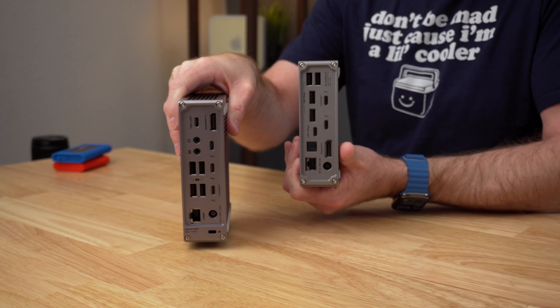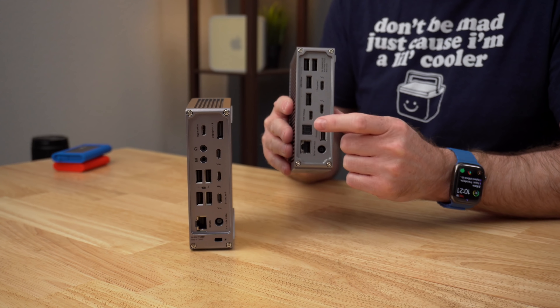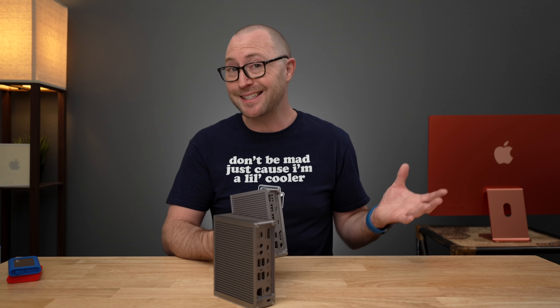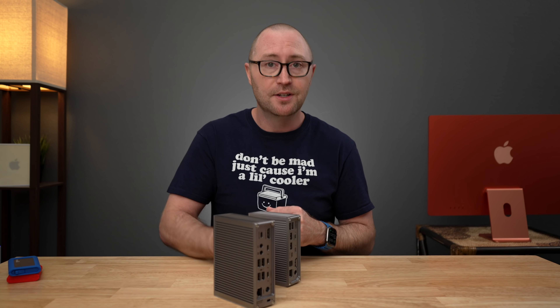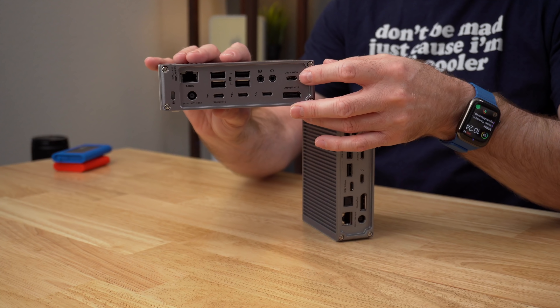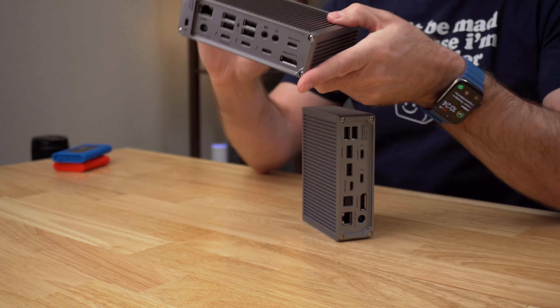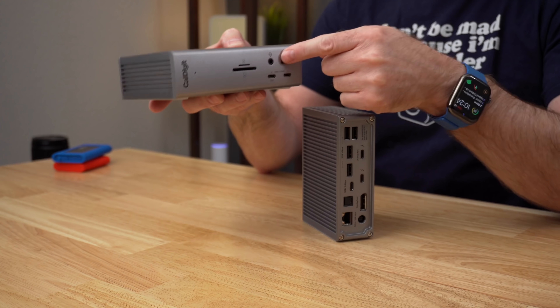I don't currently have any high refresh rate displays to test with this right now, but I should hopefully in the next week. When it comes to audio on the rear, CalDigit made some changes here as well. On the TS3 Plus you had optical audio out, which allowed you to connect to receivers or other professional audio equipment — but as I understand it, that was a very rarely used port. On the TS4, you now have separate audio in and out jacks on the back. This is great for connecting speakers full time, and when you connect headphones to the front, that port takes over and becomes the default for audio output.